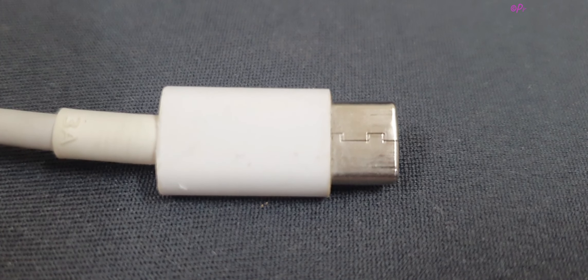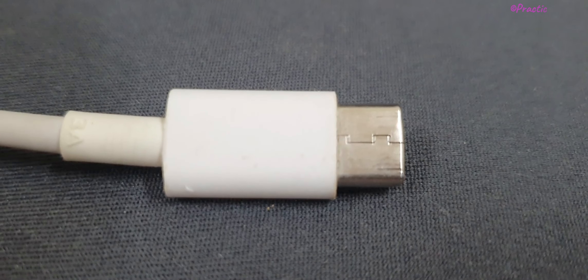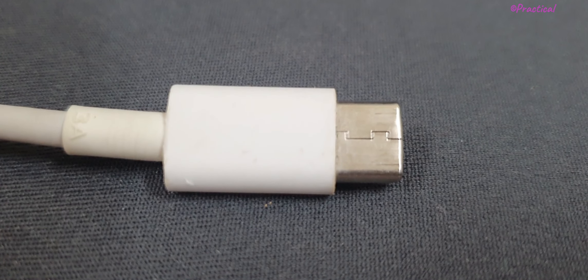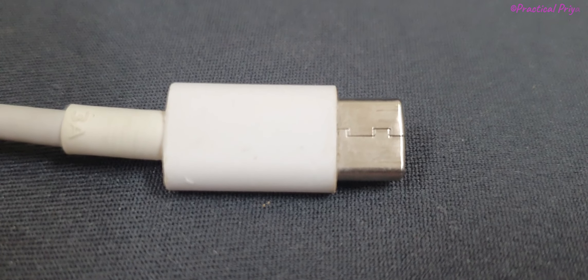Hello friends, I'm Priya. This is a useful video about Samsung Mobile. Most people have Samsung Mobile, and in this mobile we have two types of charging. One is a normal C-type charger.